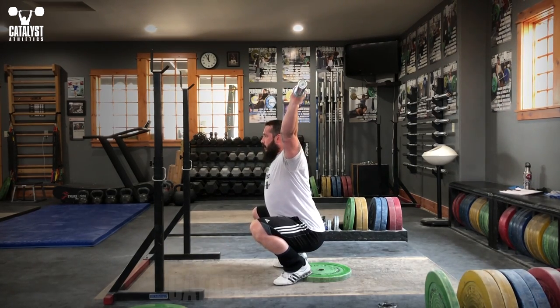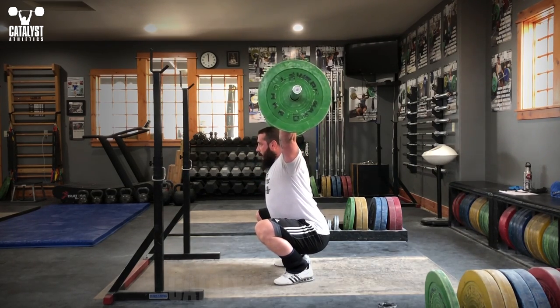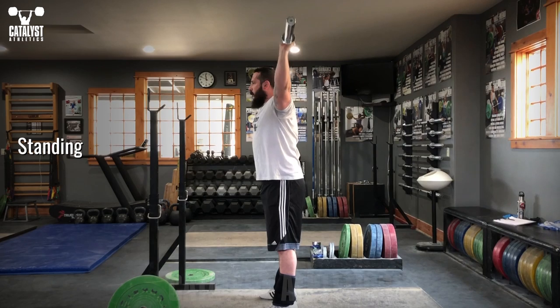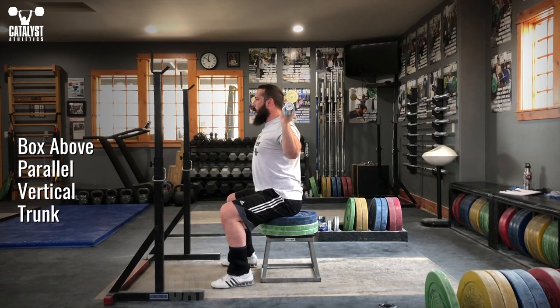If you're really immobile, begin from overhead each rep and progress to starting the reps from the bottom. Start with a light technique bar or PVC pipe if needed. Before you start each rep, squeeze the upper inside edges of the shoulder blades together to set the upper back and aggressively maintain this position throughout the movement.